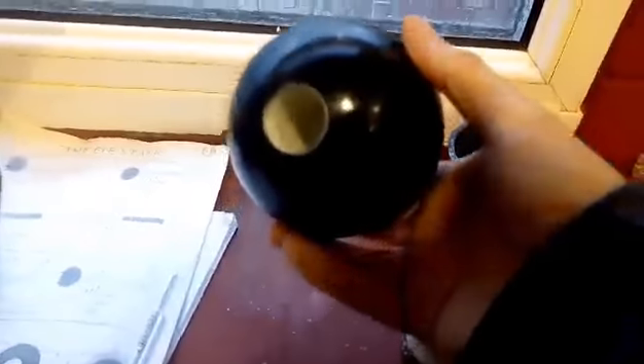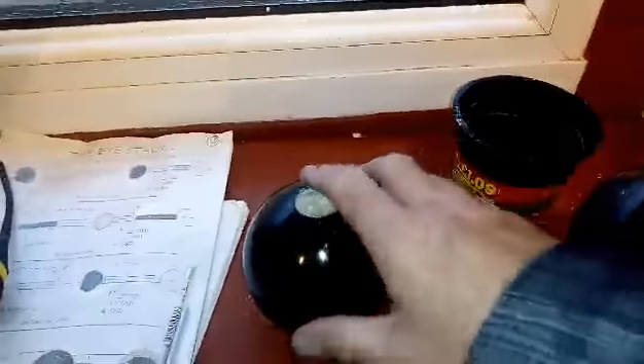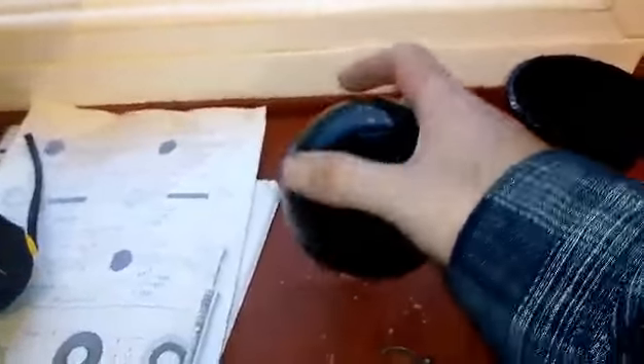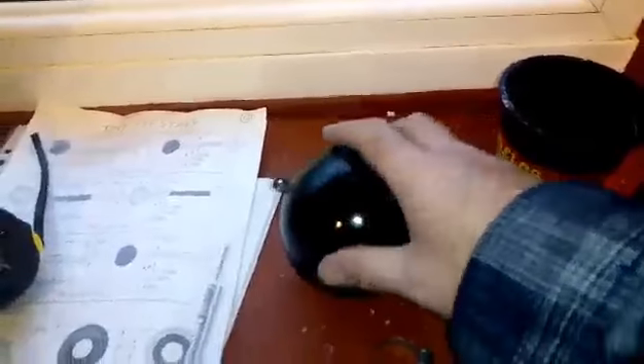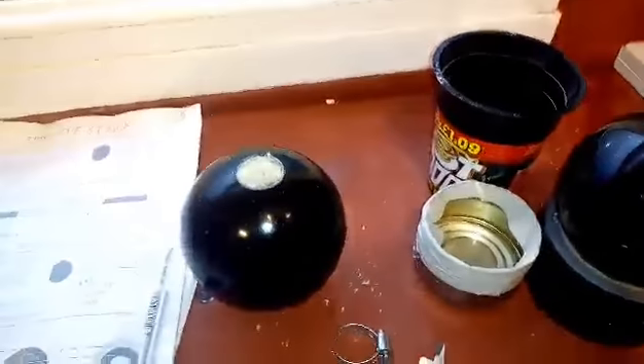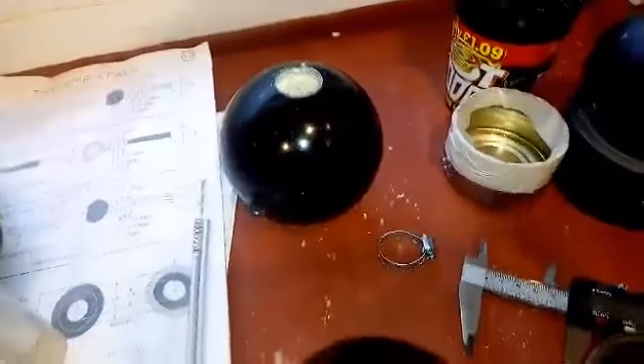Anyway it seems to have done the trick — I managed to salvage these balls. As you can see, inside they've got the expanding foam, which has made them a more sturdy object, so they're less likely to break under the pressure of having the weight of a Dalek arm inside.